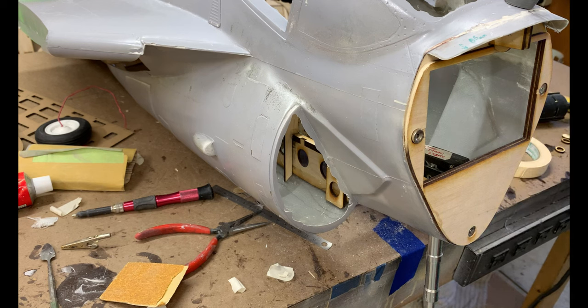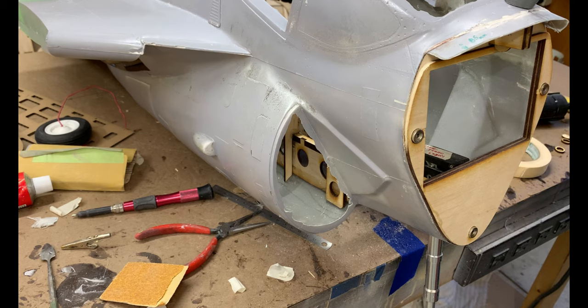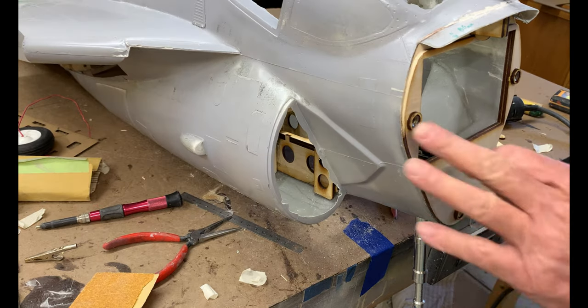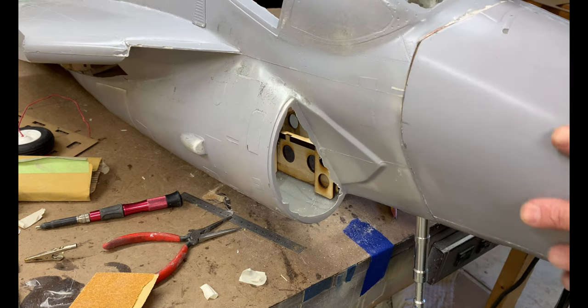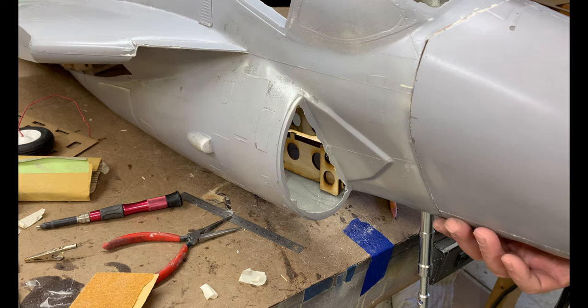These magnets are going to do two things — they're going to line up the cowl plus they're going to hold it. These get glued on now. I have these little retaining rings that go on the outside of the magnets — they'll be glued on, and then I'm going to glue a back piece just to make sure the magnet doesn't go anywhere. You can always put these on after the fact. So let's glue these in — I want basically a self-aligning cowl. The magnets are all glued in. This is the second plate — I'm going to glue the cowl, or the nose I should say, like that, and it's pretty much lined up — as good as it's going to get for this model.